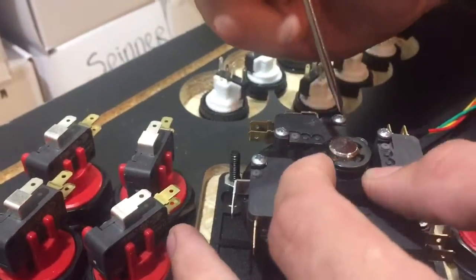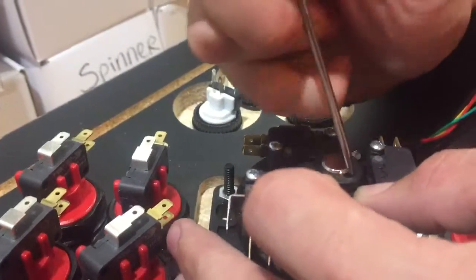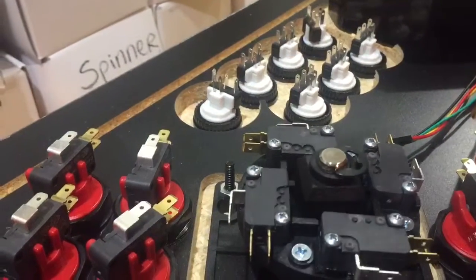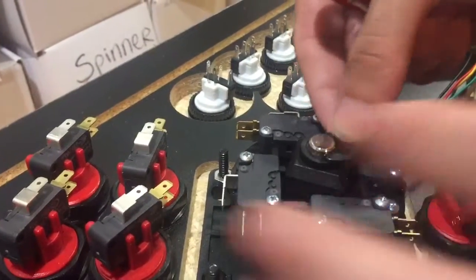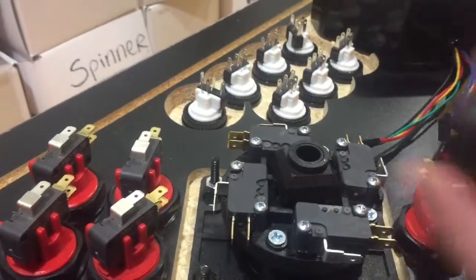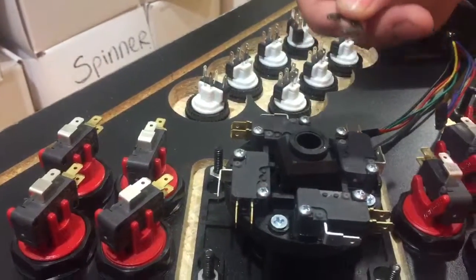You might have to put some pressure down. You'll see it basically gets loose, and then all you have to do is remove it and the knob falls out — and then you're done.